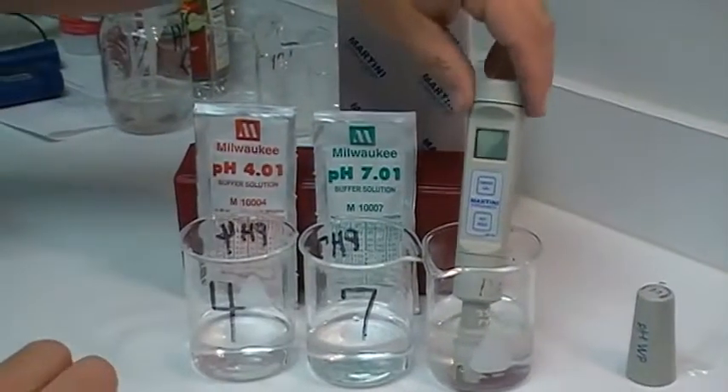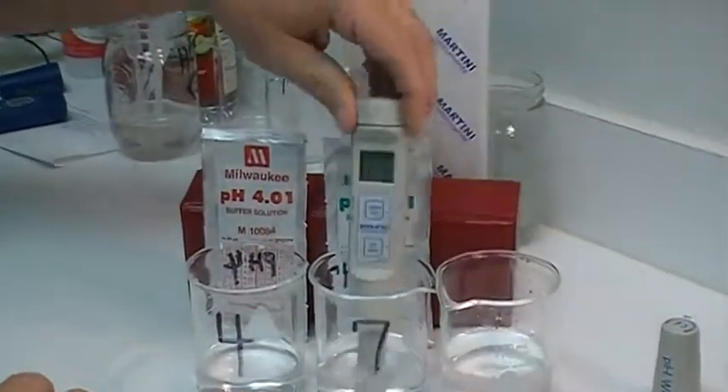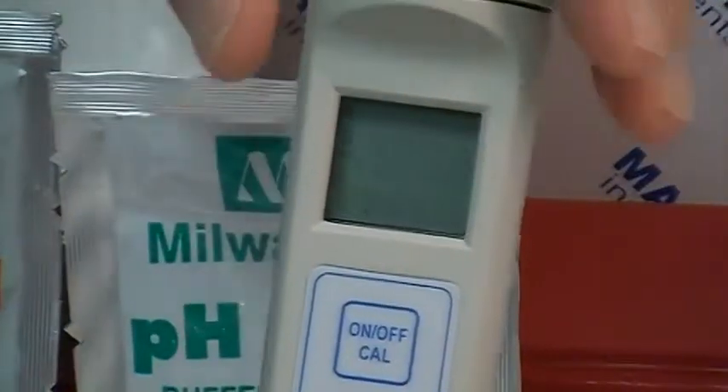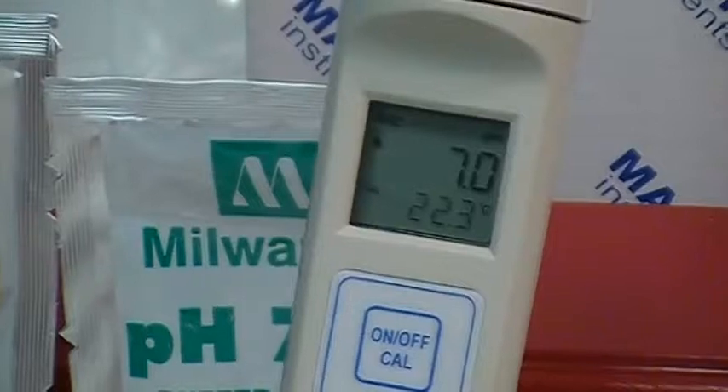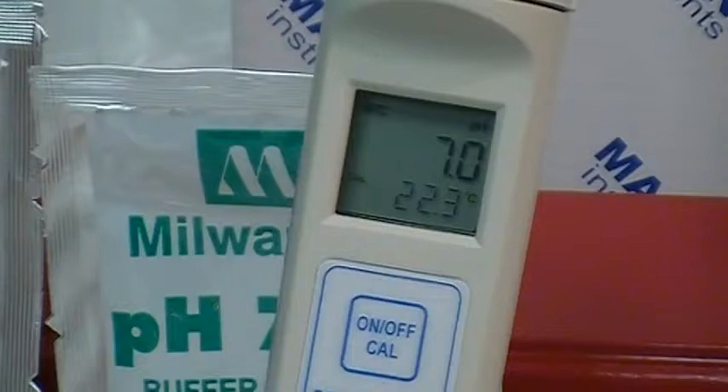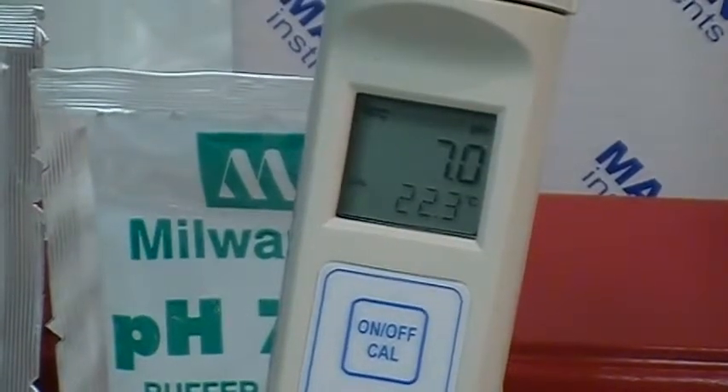We're going to move it — with it still off — over to the 7 calibration solution and turn the unit on. At this point you'll see it come up; many times right out of the box it comes up fully calibrated, so that's not necessarily unusual.